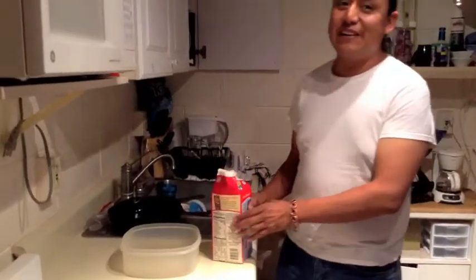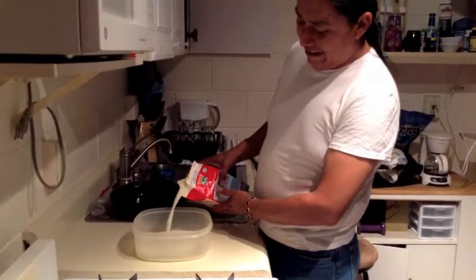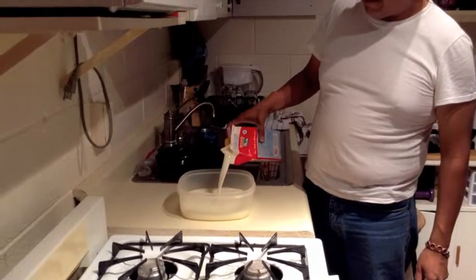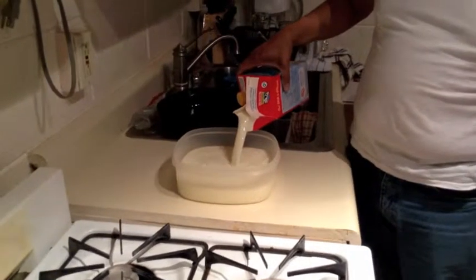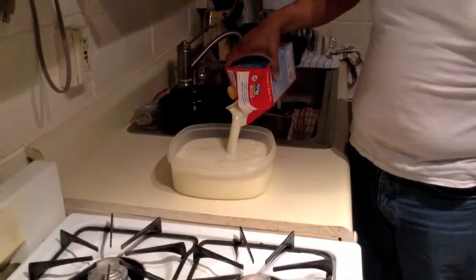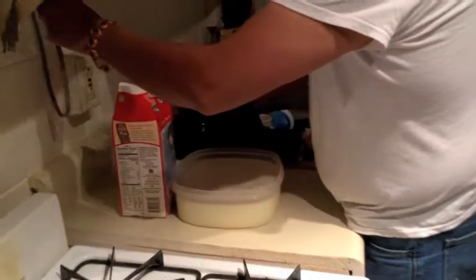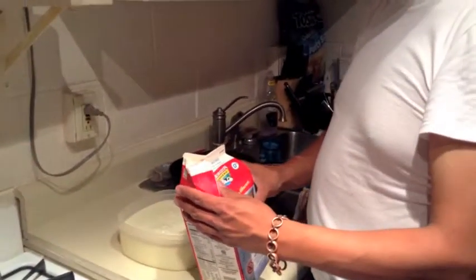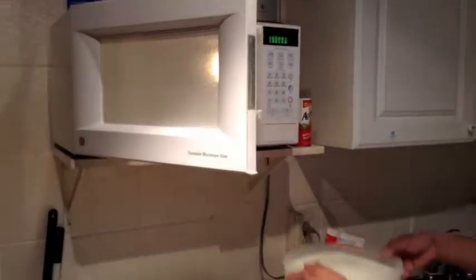Now we're going to use a microwave. My mom came up with the idea and I liked it because it's super quick — otherwise you'd spend time waiting for it on the stove. I bought this container and it worked out. After we pour the milk back in here, we're just going to put it on top of the refrigerator.